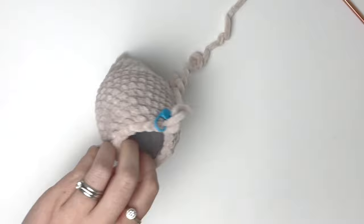Lastly, we're going to do the nose. I like to start at the center of the starting magic ring, then go up one stitch. Repeat that a few times until the nose is thick enough. And there is the complete hedgehog! Thank you so much for watching this tutorial — if you enjoyed it, please like, subscribe, and hit that notification bell.